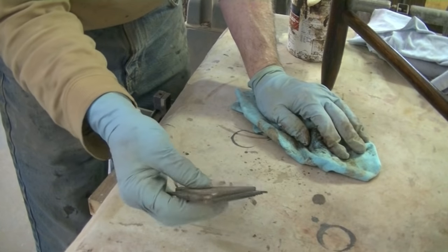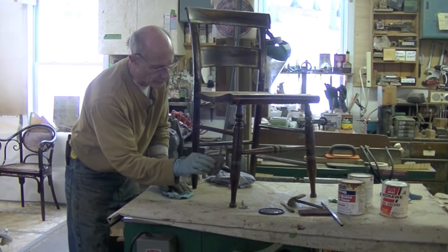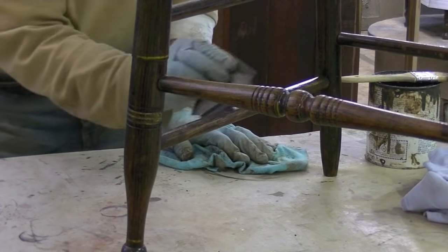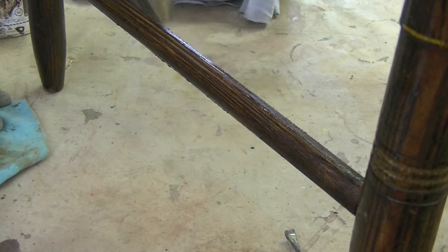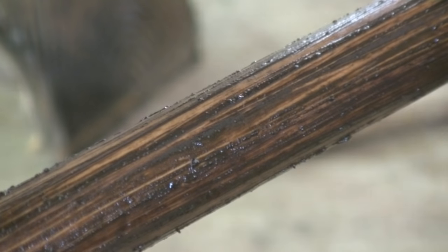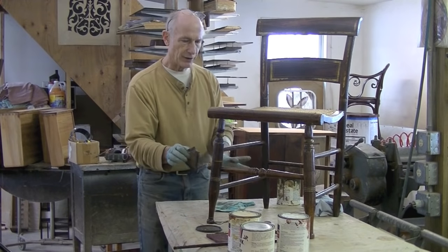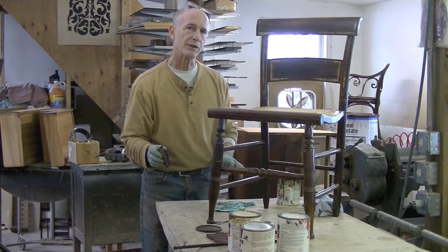Now I'm going to use this comb — this is a graining comb — and try to give a little bit of a wave to it. I've got some pretty good stripes there. I'm just going to leave it alone, let this glaze dry for a couple of hours, and then I'll fix it with a coat of shellac.